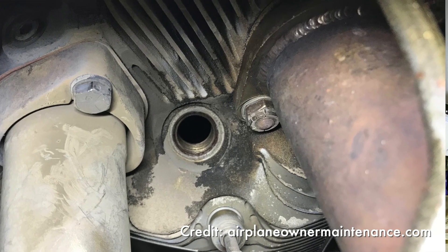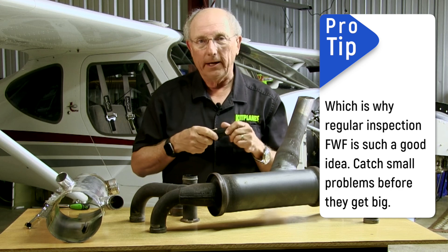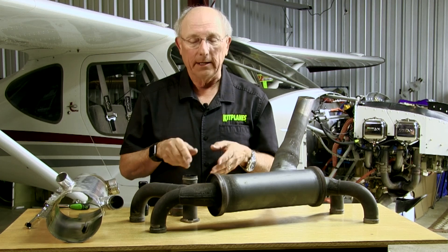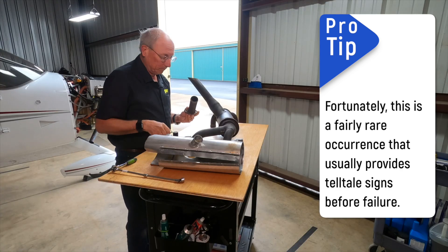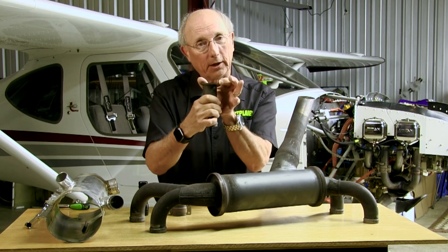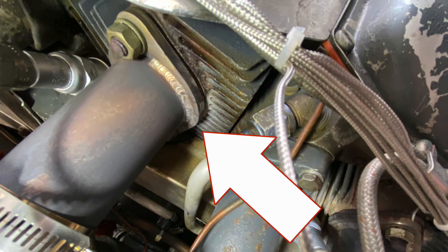The stain is going to be gray, a little bit subtle, and you may not notice it in flight. I've also seen cases where a big crack develops right in flight, where an exhaust pipe cracks all the way off and you'll hear it. Generally that kind of crack happens right around this weld, right where the flange joins the cylinder.